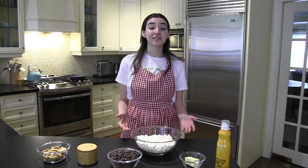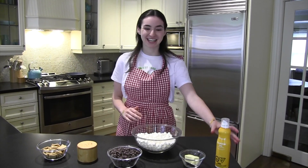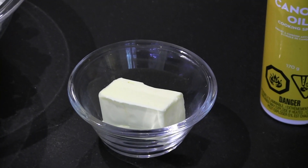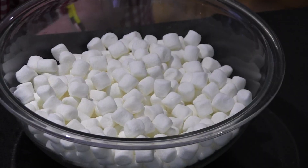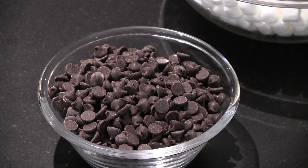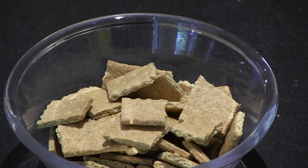I'm going to tell you all of the ingredients you'll need to make this recipe. You're going to need some non-stick cooking spray for the pan, four tablespoons of butter, one 10-ounce bag of mini marshmallows, a 12-ounce bag of semi-sweet chocolate chips, a pinch of salt, and nine graham crackers broken up into little pieces.